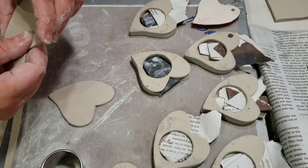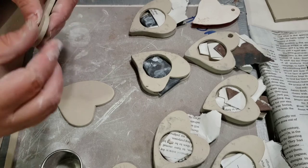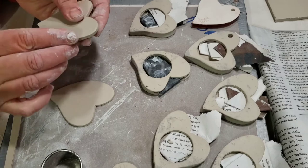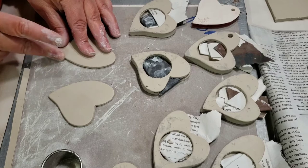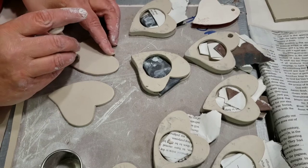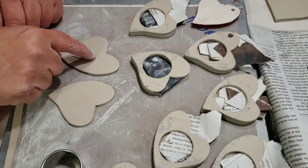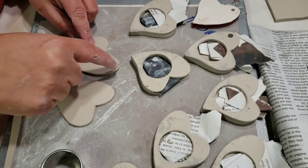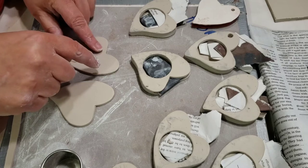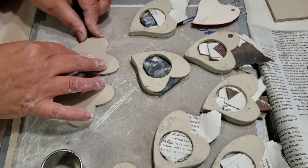I'm going to make this one the bottom. For the bottom piece, I'm going to put my stamp on it before I do anything else. Think about where you're putting your signature — if this is going to be a magnet you're going to put the magnet up at the top, and if it's going to be an ornament you'll put a hole somewhere up there — so you want to put your stamp down at the bottom.